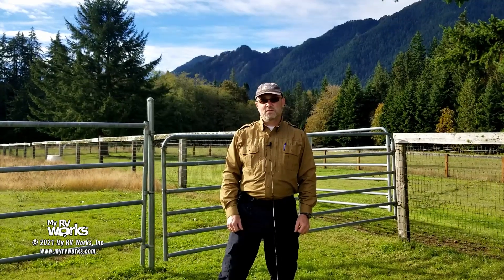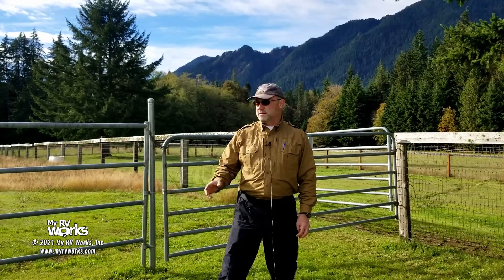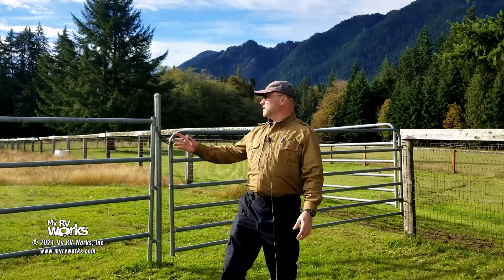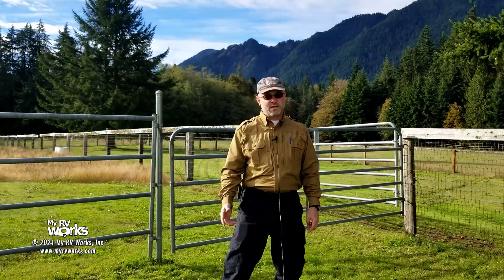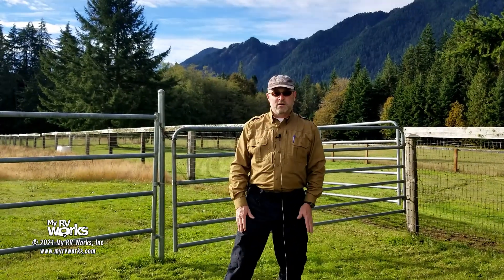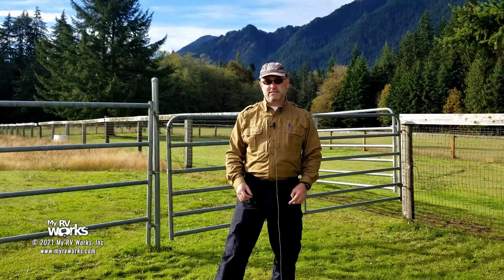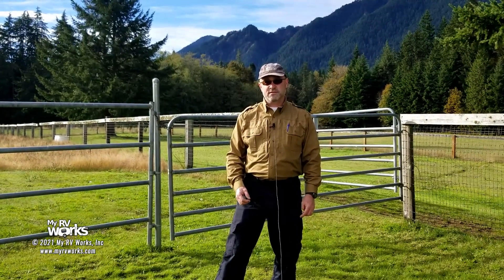Hi folks, this is Darren with My RV Works. Today we're in Elwha — the Elwha River is right over there, Lake Crescent's just down the road. It's absolutely stunningly beautiful here, surrounded with mountains. Today we're working on an RV refrigerator and the customer states that it is not keeping temperature very efficiently.